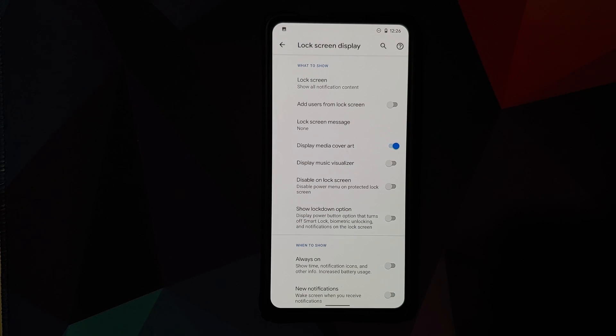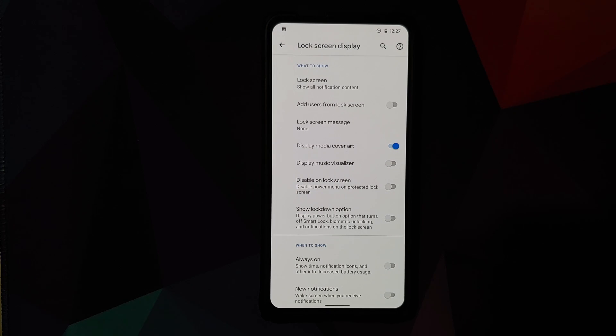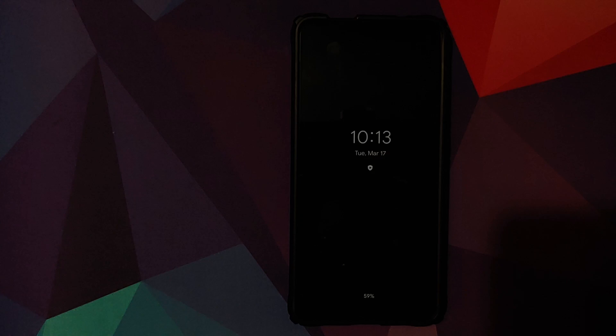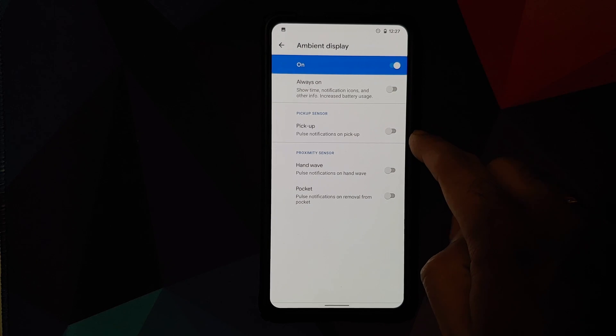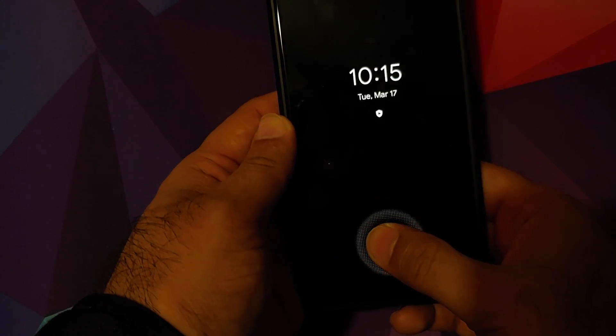In Lock Screen Display, you can add users from the lock screen, display media cover art, or show a music visualizer. You can disable the power menu on the lock screen and toggle the lockdown option. Always-on display has a toggle, and you can wake the screen for new notifications. Advanced settings let you configure pickup sensors and proximity sensors, all of which work fine.